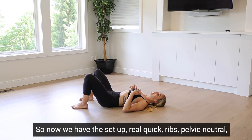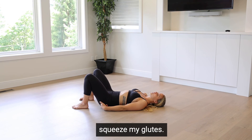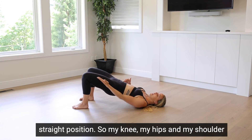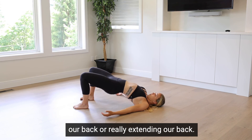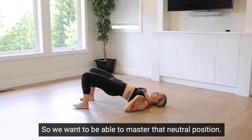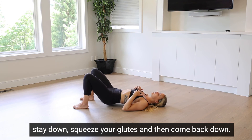So now we have the setup: ribs, pelvis neutral, brace, feet almost close enough to touch. Squeeze your glutes, then squeeze hard and bring your hips up to a nice straight position — your knee, hip, and shoulder should be in the same line. Most of us have back issues because we're arching or really extending our back, which is not safe. We want to master that neutral position: knee, hip, and shoulder in line. Ribs stay down, squeeze your glutes, then come back down.